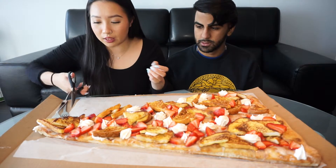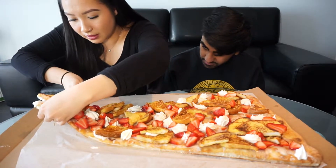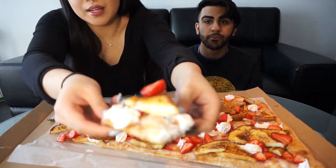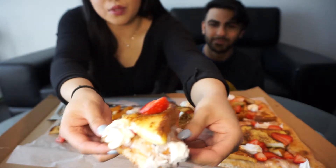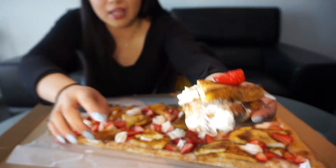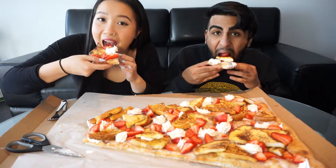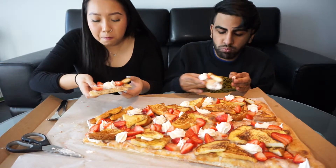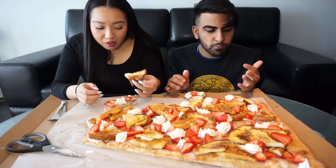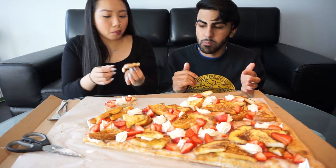We also have scissors because we don't know how to cut this thing. We'll cut a piece for Jane like this. The strawberries fell off — let's show them what it looks like. So this is French toast with strawberry and whipped cream on pizza crust. Just gonna start eating. I took a bite out of the bottom crust and the French toast — it's really so good.